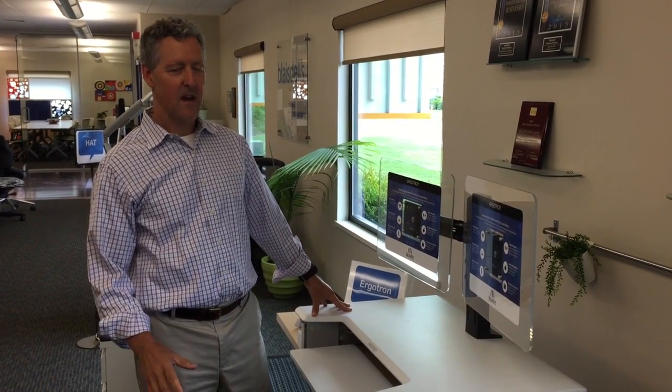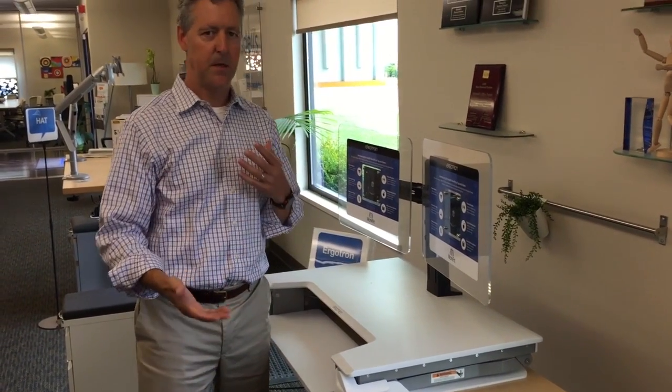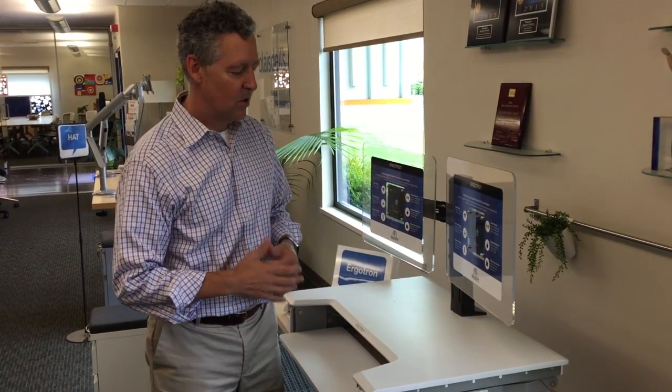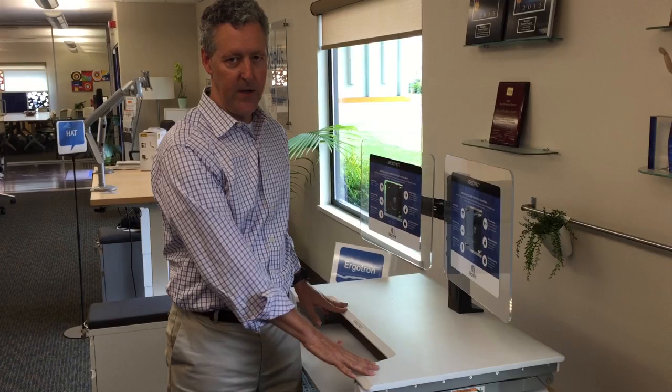Hi, I'm Steve Maher, the ergonomics guy. This is the Ergotron T, and there's a lot of demand out there for standing options — people want to stand these days. Rather than get full desks that adjust up and down, they get these tabletop models.